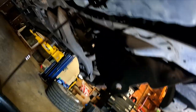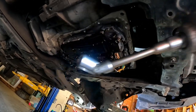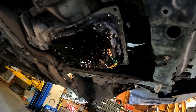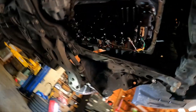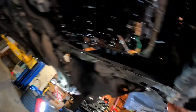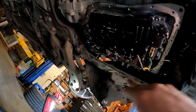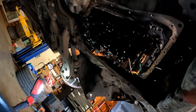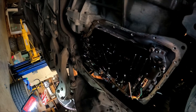Now I've got the oil pan off. I needed a quarter-inch extension, a wobbly, an impact with a three-eighths drive, and an adapter from three-eighths to quarter-inch to get the bolts under the cross member. Got all the 10 millimeter bolts off. Got the oil pan off, and now we can see the filter. It looks like it has one screw there and one screw there and then the filter should come loose.